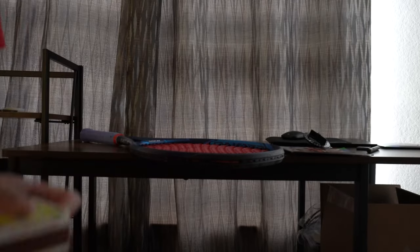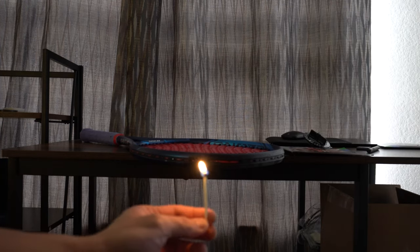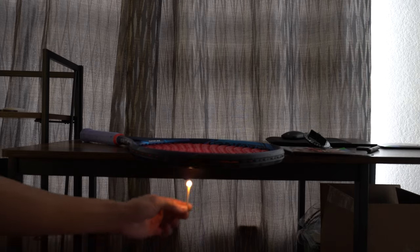I want to emphasize — kids, don't try this at home. Leave it up to the idiots like myself. We'll see if this actually lights on fire. Didn't light on fire, but definitely broke the string.